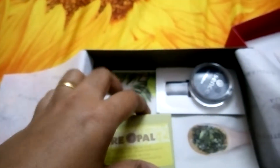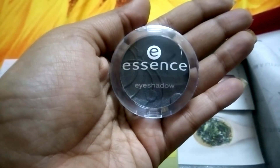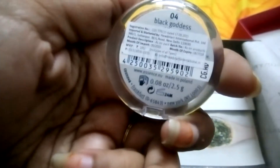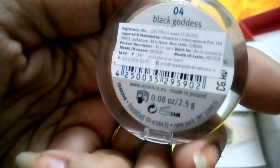The next one is the Essence eyeshadow in the shade Black Goddess, and it retails for 199 rupees.